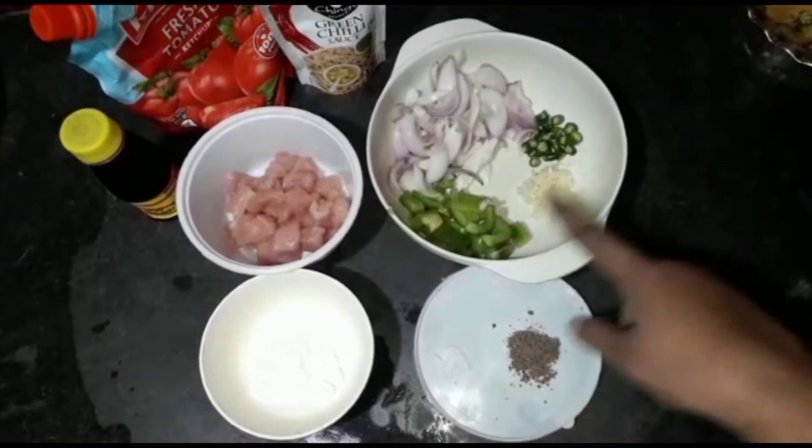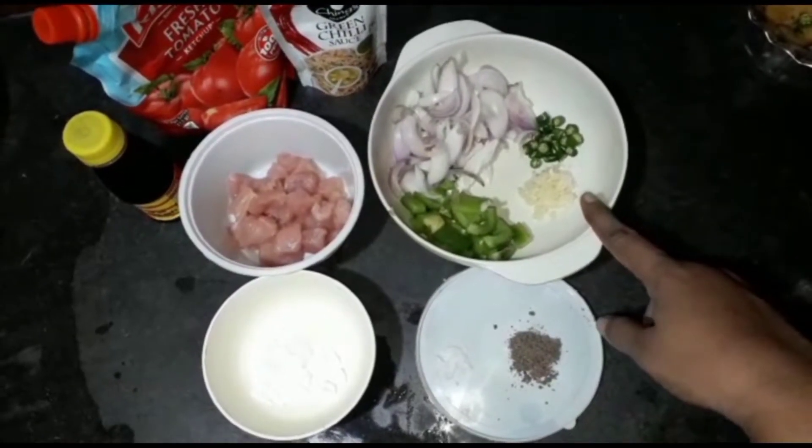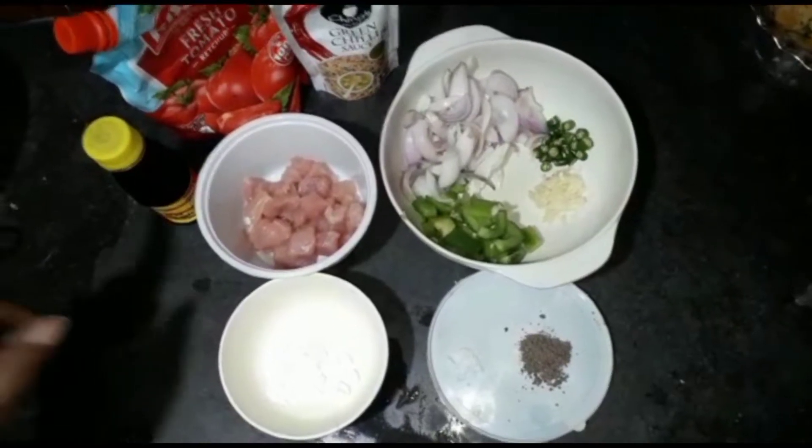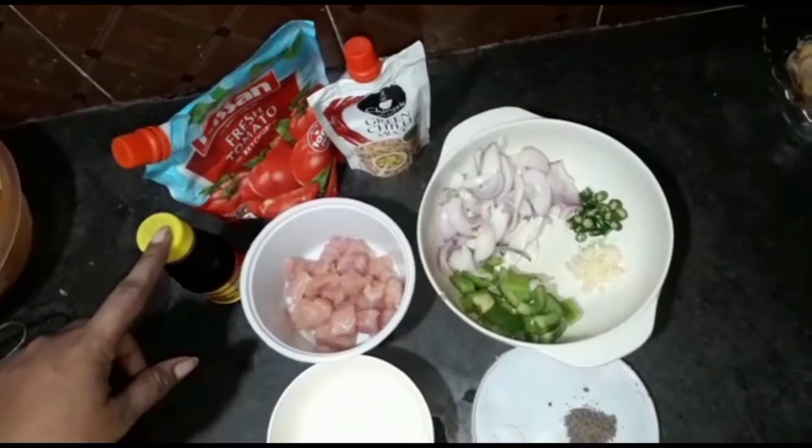We will mix the capsicum, and we will mix the chicken.